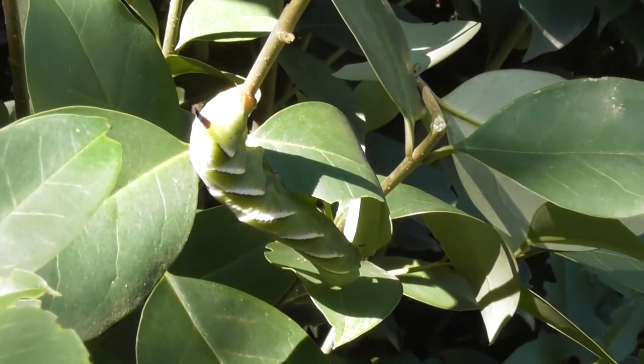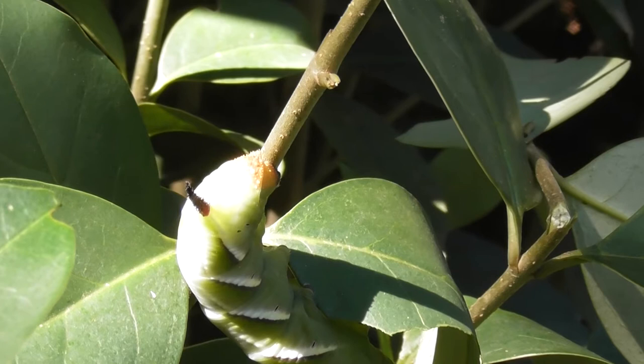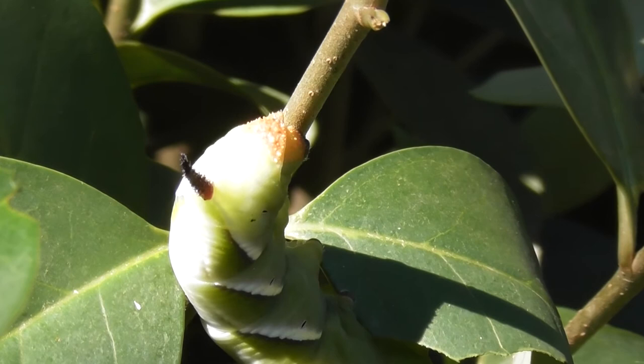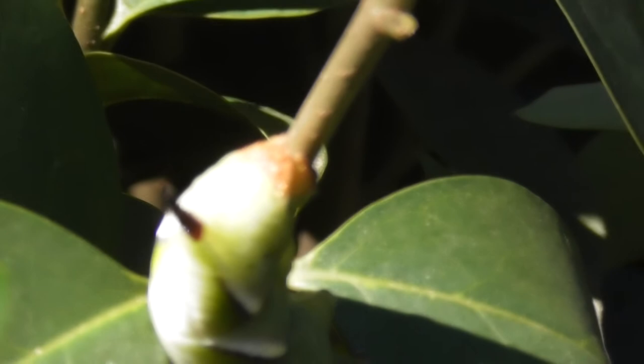I've figured this caterpillar out a bit. It's got a brown bottom right on the end. That way you can't tell where the branch begins or ends. Although it's a green caterpillar and pretends to look like a leaf, it's got a brown bottom so that the brown just spreads into where the branch is and you can't tell.